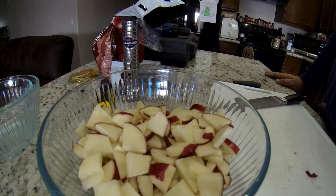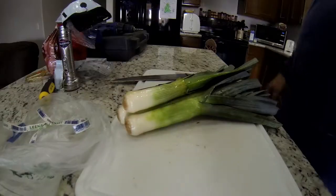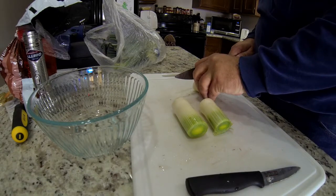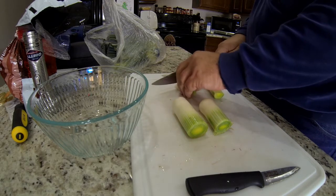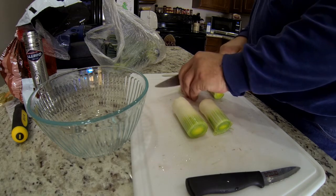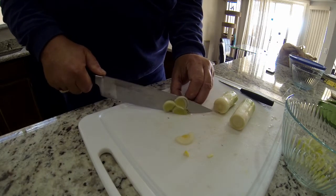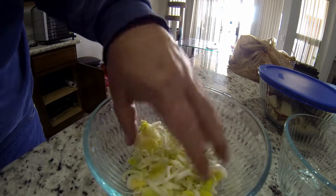This recipe calls for leeks — it's the first time I've ever used them. I was told don't use the upper halves, so I just used the first inch and a half of each one. I cut them in half and then diced them up so they'll be nice and small to add to the soup. Now they're all cut up and in a little bowl, going off to the side with the potatoes.